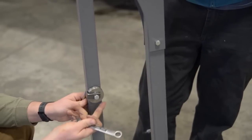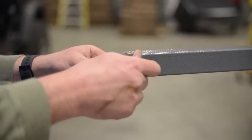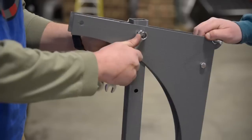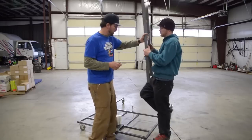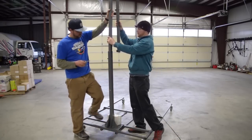Insert poly clips and polys as shown with poly clips at the top. Do not over tighten. Fasteners need to be loose enough to allow polys to turn but tight enough to hold the clips in place. Insert completed assembly from Step 5 into HAC-009.